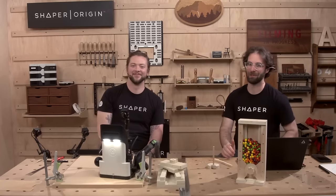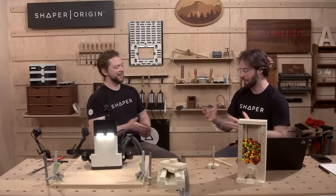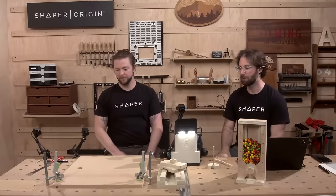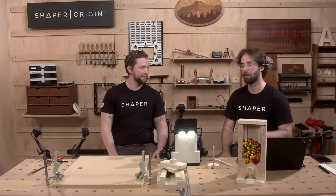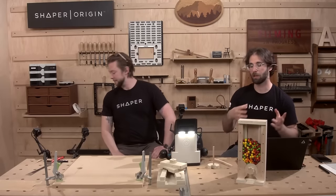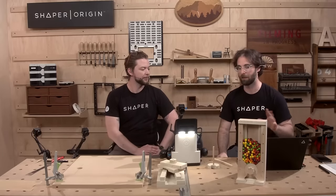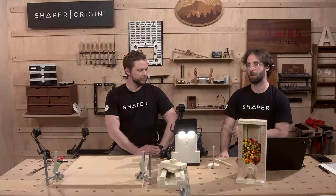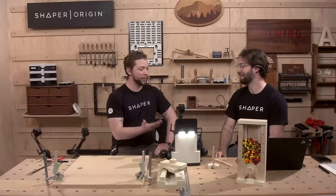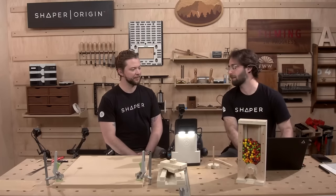We cut the first piece the way we did in the previous show — lay everything flat, lots of extra material, eyeball things with Origin. Today we're bumping that up a level. We're going to cut our material to size first, going into Shaper Studio to break out this specific file, find out what dimensions we need, align everything, and pre-cut our dimensions to the right size. We have a fun tool we're bringing to the bench to do that on the show for the first time.